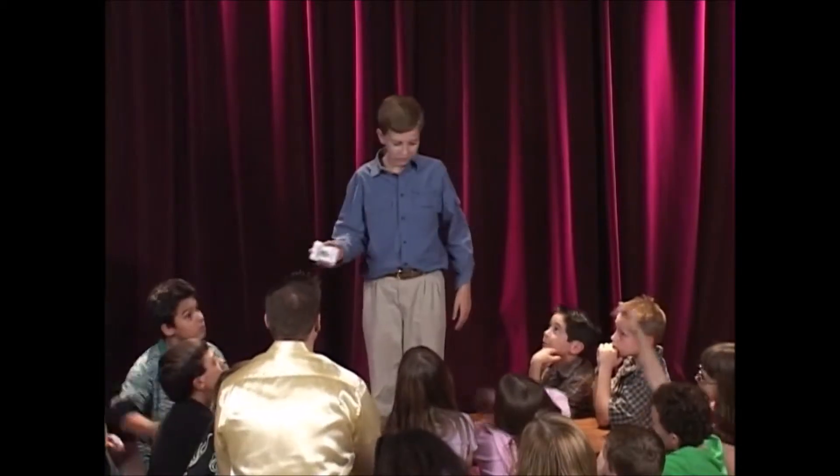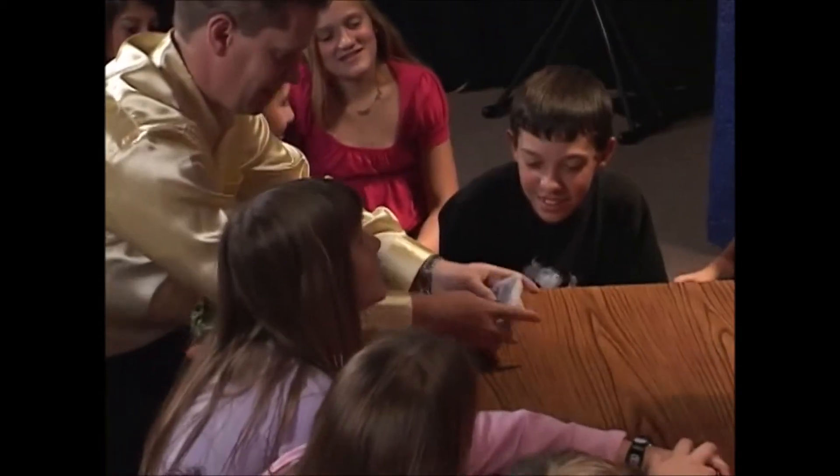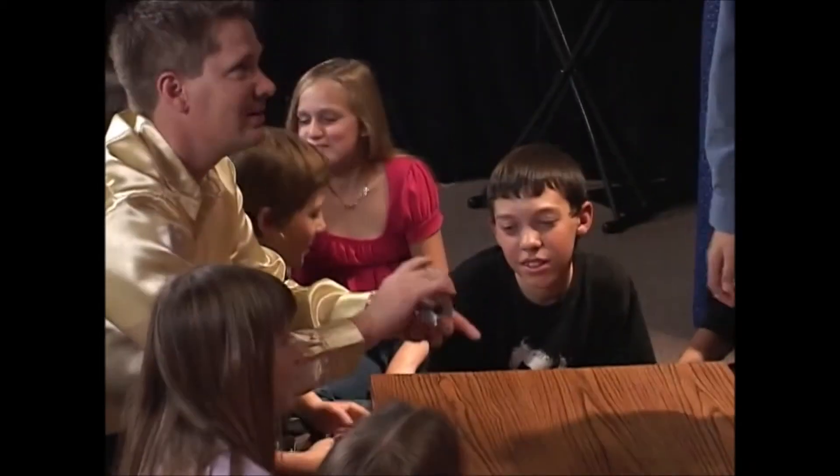Now I need somebody to shuffle up the cards. Okay, Mr. Magic Guy. There we go. Is that good enough? Yeah. Okay, here we go, alright.